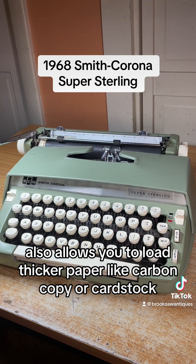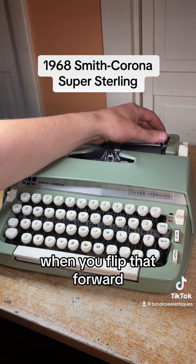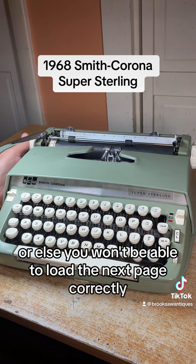This also allows you to load thicker paper like carbon copy or card stock. When you flip that forward, make sure you flip it back or else you won't be able to load the next page correctly.